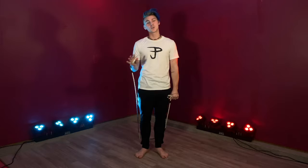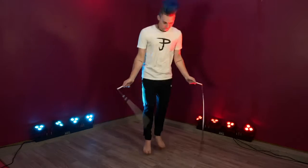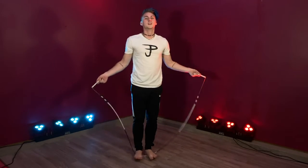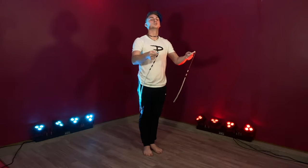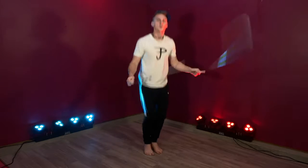Now it's called a push-up, but you don't actually need to go all the way down into a push-up when you do it. It's going to be done in four jumps. First jump, you're going to jump over the rope and land squatted all the way down. So: jump, squat, lift.